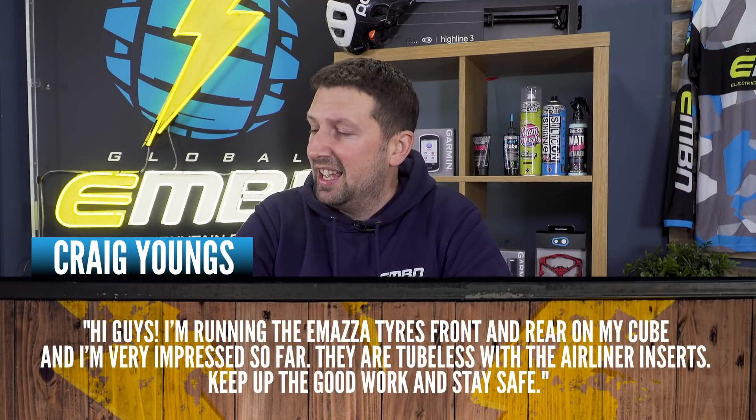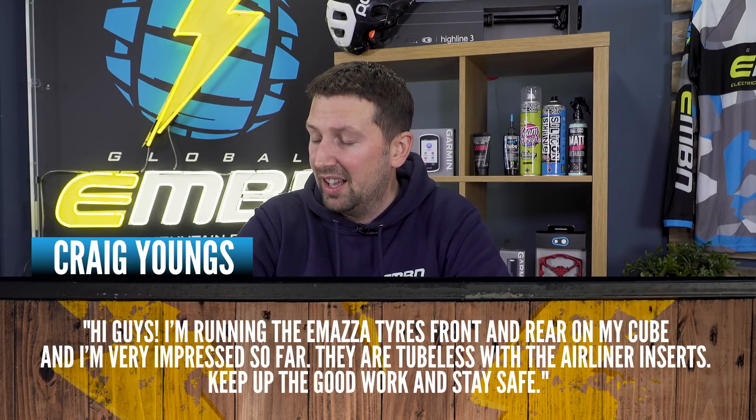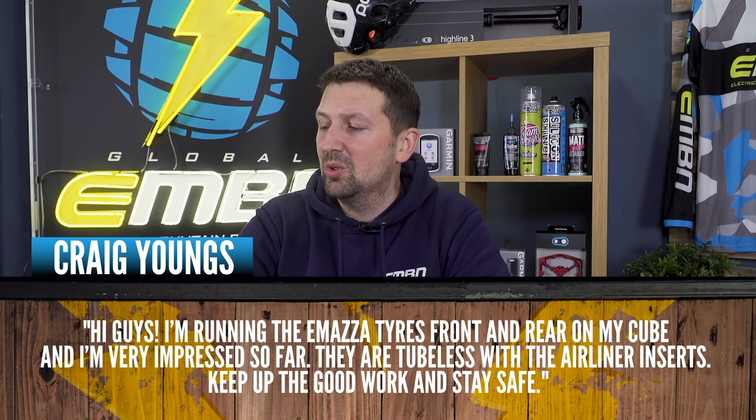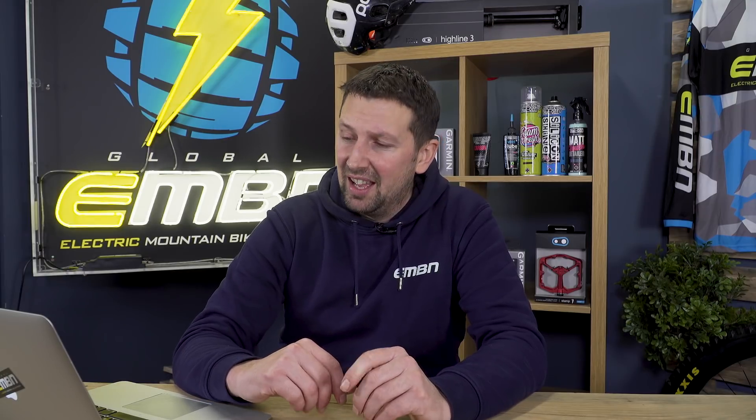It's time for a few comments and questions from last week's video — where we looked at the new Vittoria battery-saving tires. We've got a comment from Craig Young. He says: hi guys, I'm running the e-Mazza tires front and rear on my Cube and I'm very impressed with them so far — they're tubeless with the airline inserts. Keep up the good work and stay safe. The e-bike versions with that battery-saving tech is pretty interesting stuff, and with tubeless and inserts, especially on the rear, is something we should all be looking at for our e-bikes.